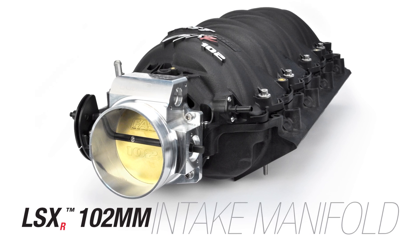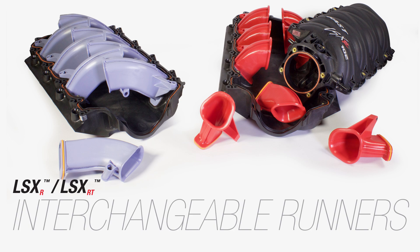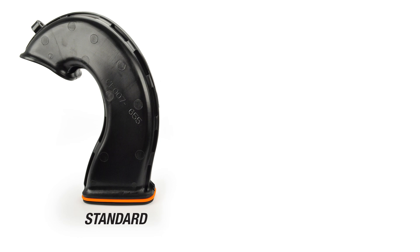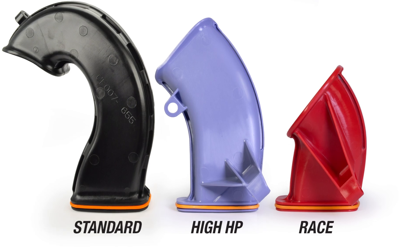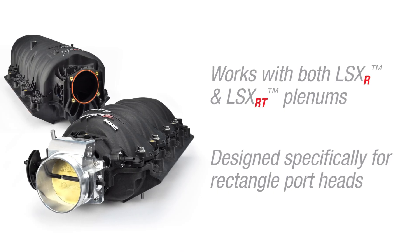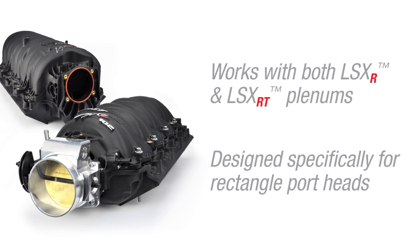Taking advantage of the modular design of the already potent LSXR manifold, Fast engineers developed a system of interchangeable runners to maximize performance for your specific application. Using the standard high horsepower and race runners, you can increase power and move it along the power band to where you need it most. Working with both the LSXR and the LSXRT plenums, and designed specifically for rectangle port cylinder heads.